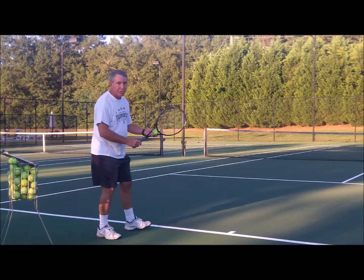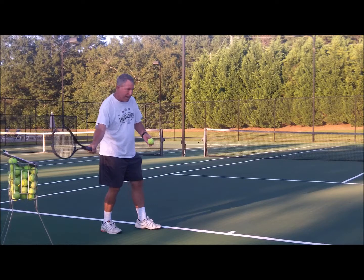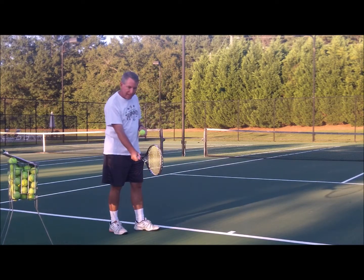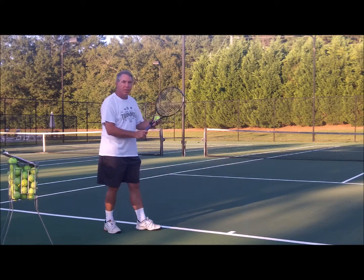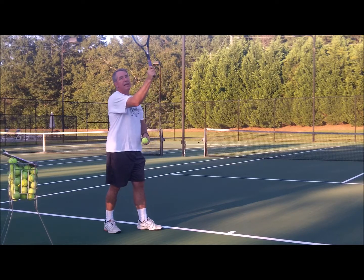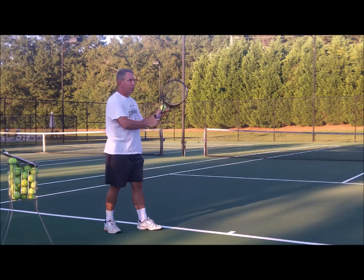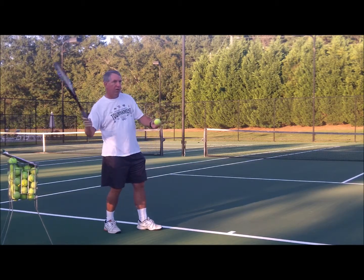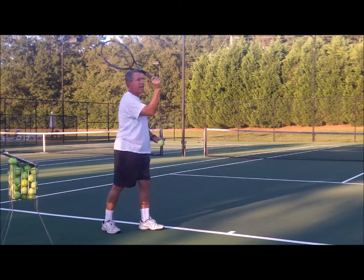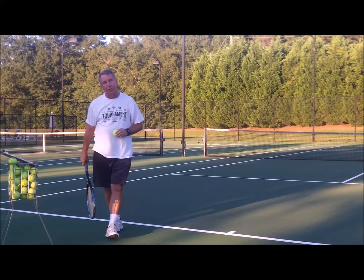Another thing you need to think about is your backswing. Just like on a ground stroke, if you take the racket way back and have a longer backswing, you're going to develop more pace than if you have a short backswing. The same is true on the serve. You see servers that don't take it back and they wonder why they can't get any pace. There's no backswing there. You've got to get that racket back farther — whether you loop it around or take it straight back — so you have a backswing that can develop some racket head speed before you strike the ball.